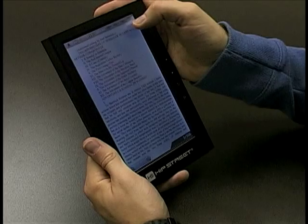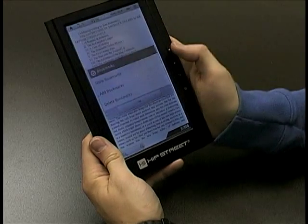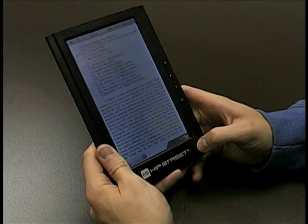And again, if you want to go back to that bookmark, you hit the menu, go to bookmarks, show bookmarks, select 'one,' and it'll take you to that page. Mind you, we're already on that page, but yeah, that's basically the idea.